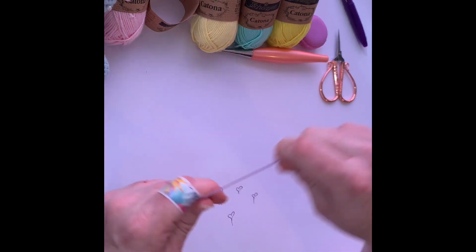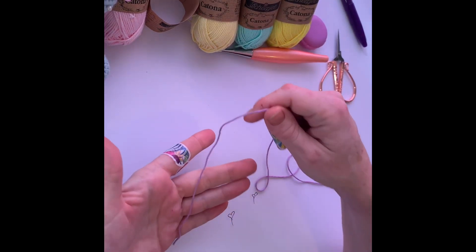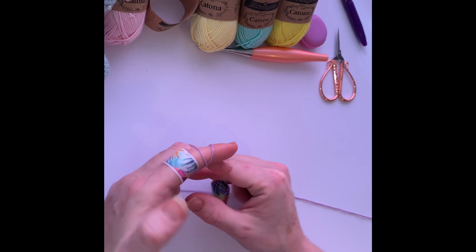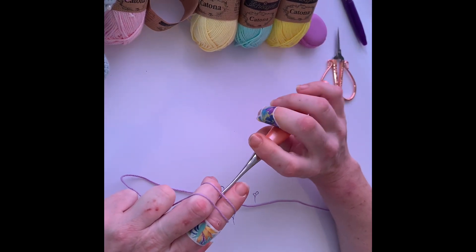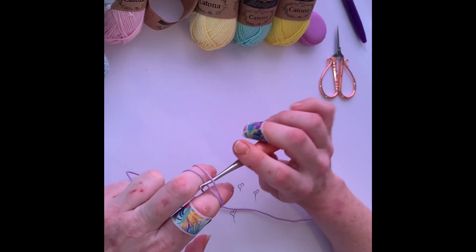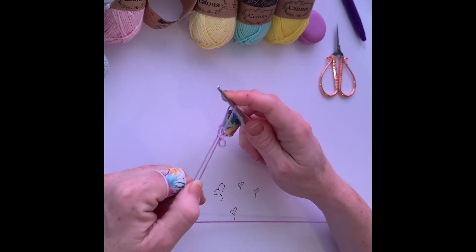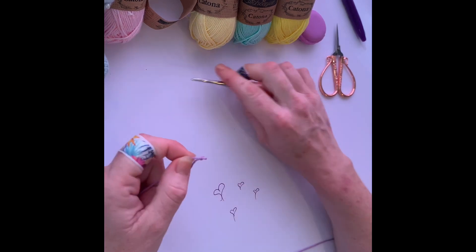And then just one more time. Short end — just hold that, make a cross, turn our hands over, get our hook and grab the back one. Just hold it there, pull your fingers out, and tighten. Okay, so that's the second way.